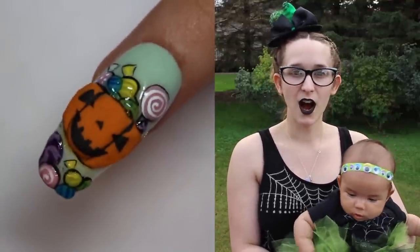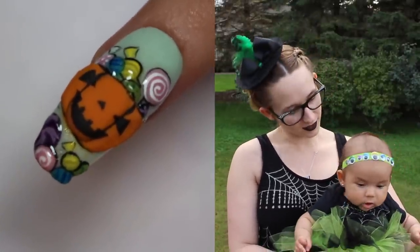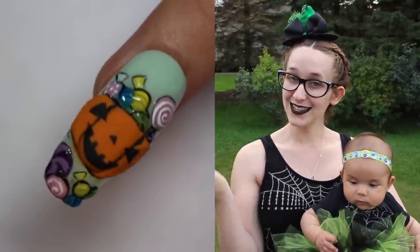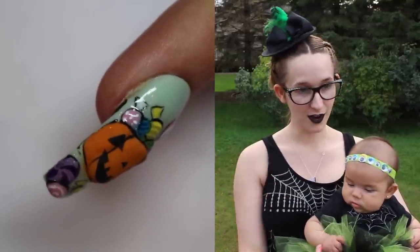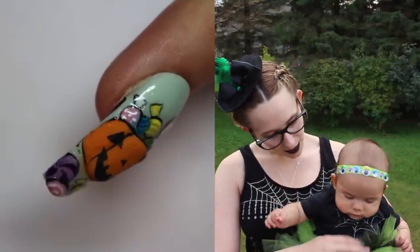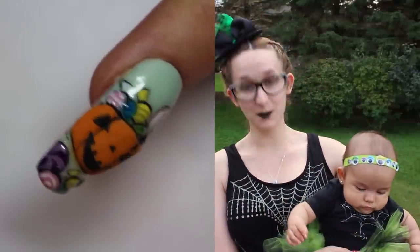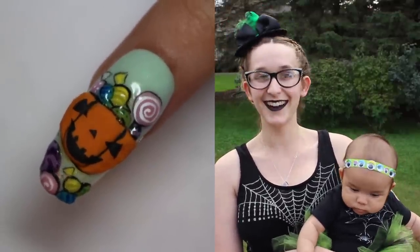Usually I like things that ooze blood or are some kind of gross or skeletal — right Melody? She agrees with me. Skeletal is good! But I hope you guys like this one if you guys aren't so into the ooey gooey gross stuff or creepy crawlies. I don't know if you guys can see this so well, but we both have hand painted spider web shirts on. So yeah, we're pretty styling.